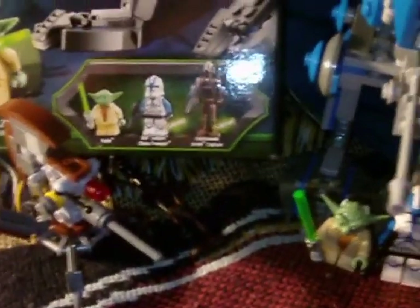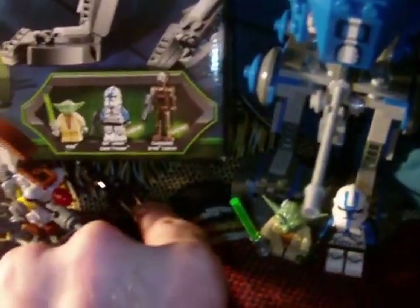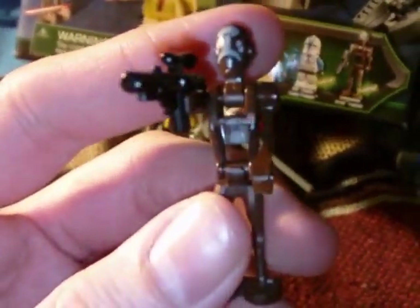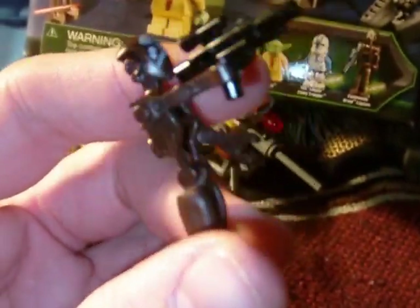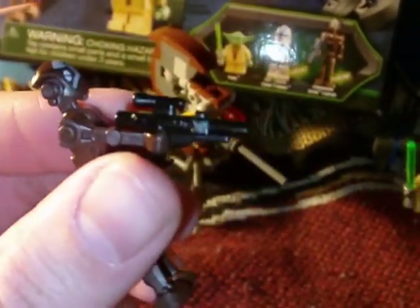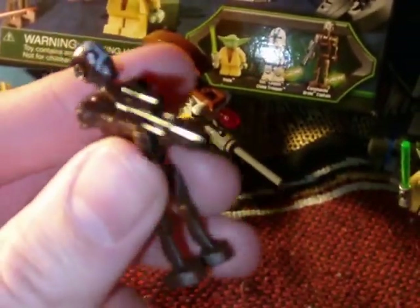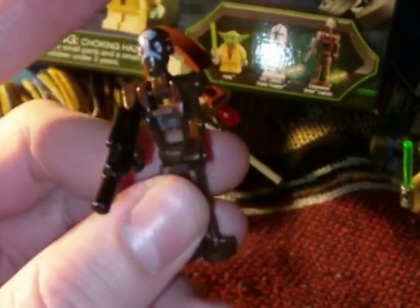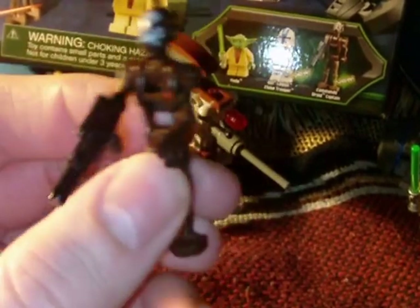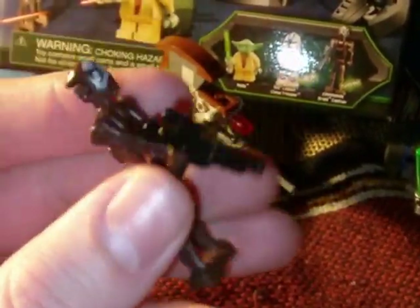Let's get on to the good stuff — the reason we come here for this set. We'll start with this guy here. This is the Commando Droid Captain, according to the box. Pretty neat — basic brown with little touches of blue on the head, and he's got the little Lego blaster. Nothing we haven't seen before, but it's neat. I have a couple Commando Droids in another set, but it's always nice to build up your little Lego armies.